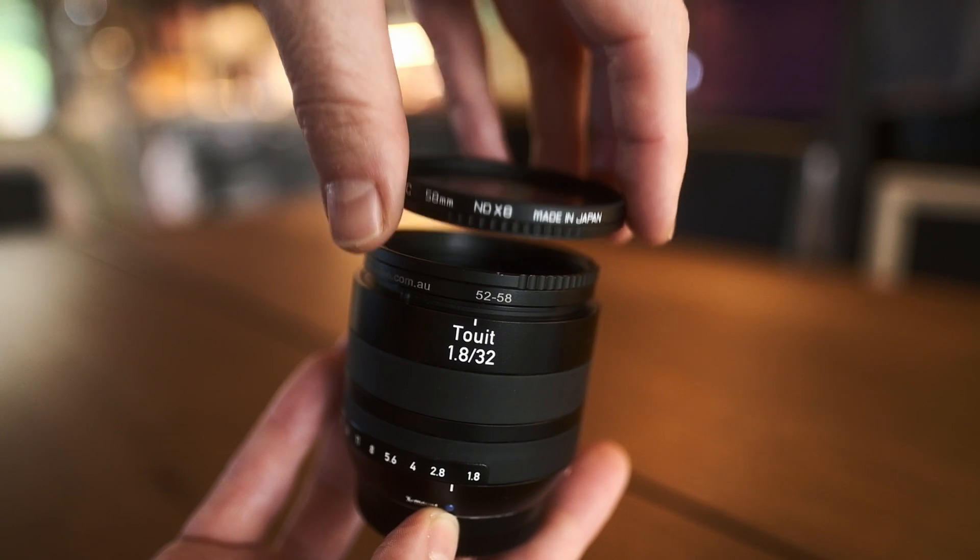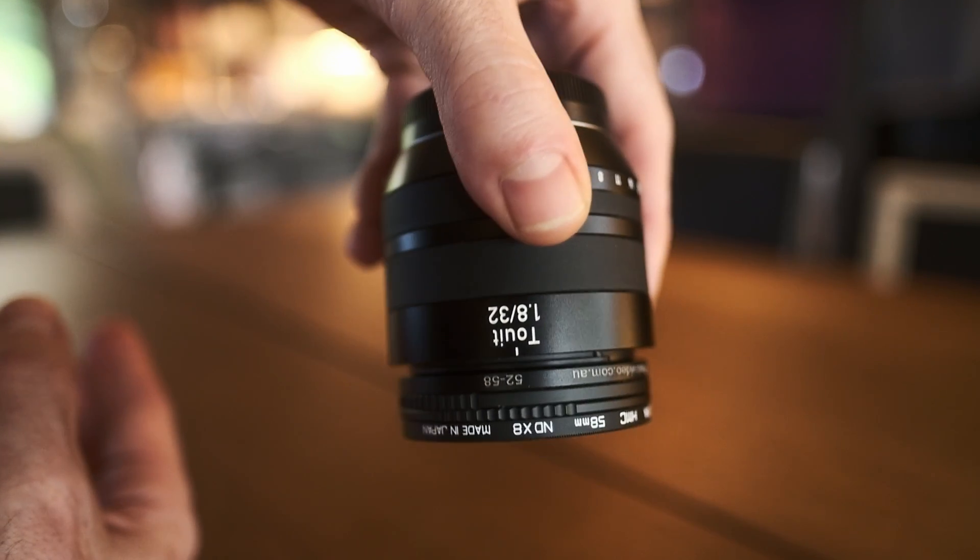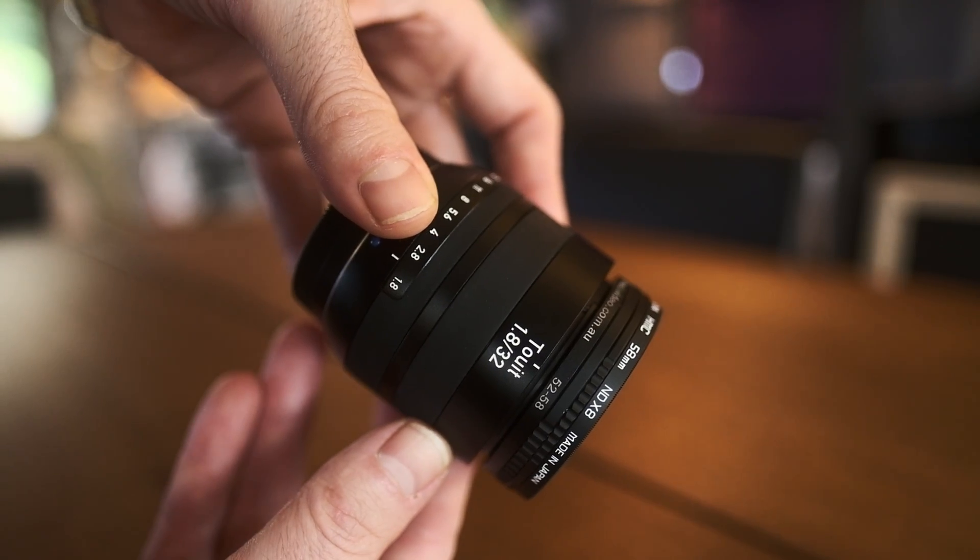I had tried this in the past and didn't feel like it got very good results, but at the moment I'm really detesting my own setup with ND filters — it's just getting absolutely out of control. I've bought into the Manfrotto magnetic filter system to make it a little easier to take ND filters and CPLs on and off, but it's just a mess with so many filters for different thread sizes.